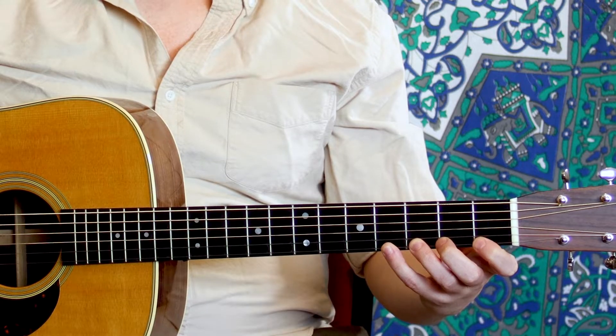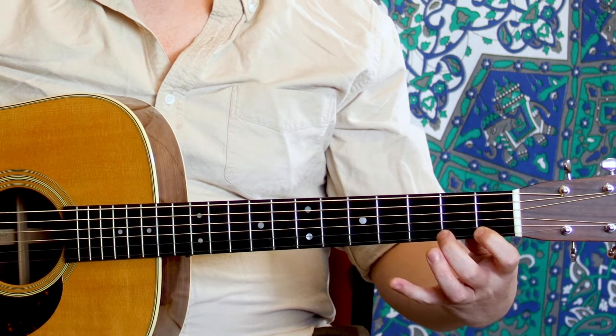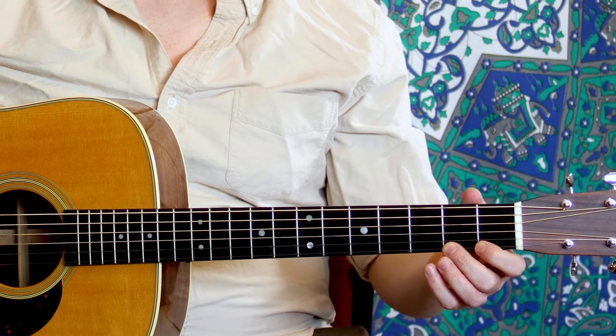In Western music, we only acknowledge the notes from one fret to the next, but there actually are notes in between, which some instruments like the piano cannot play. Us on guitar, we can play those notes. We'll learn about how to do that in the lesson on bends.